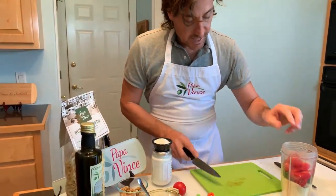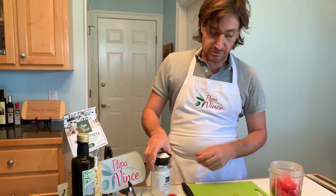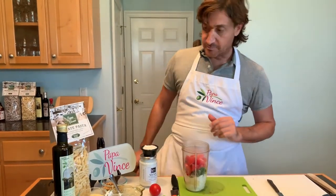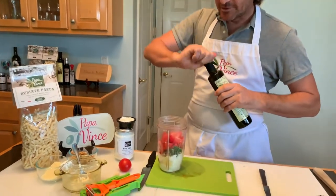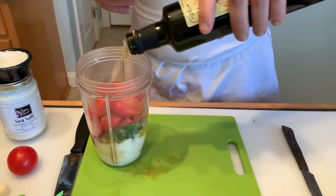You need to use salt — just a little bit of salt. And oil, very important. If you need to add more oil later, you can do that later, no problem.